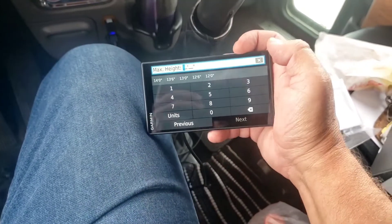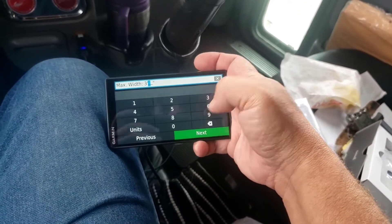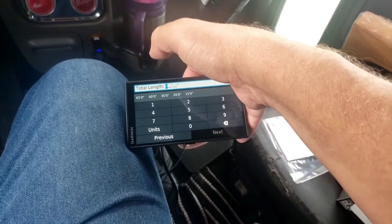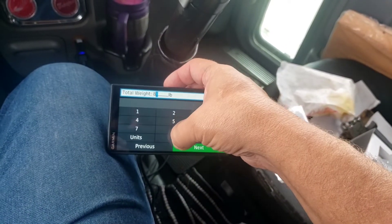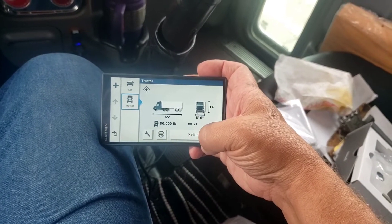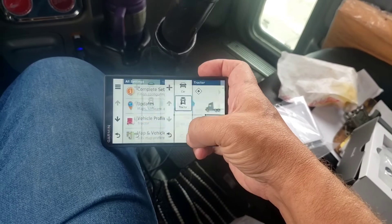This is interesting - it wants to know my max height. I'm going to go 14.0. Max width 8.6. Total length 65 feet. Total weight 80,000. None - I don't haul hazmat. There's a disclaimer saying they may be wrong and it's not their fault.